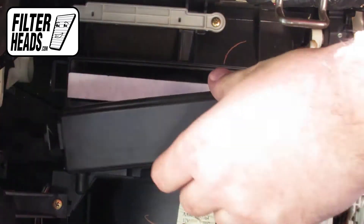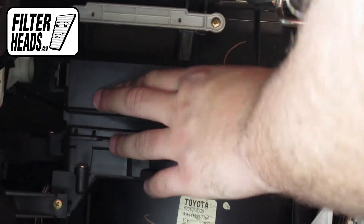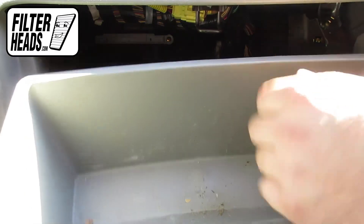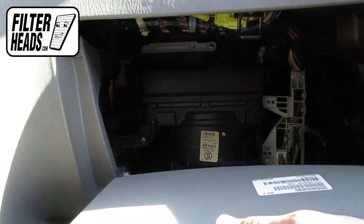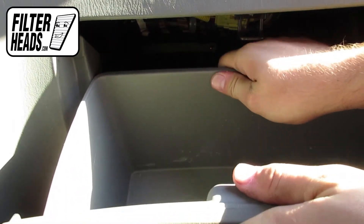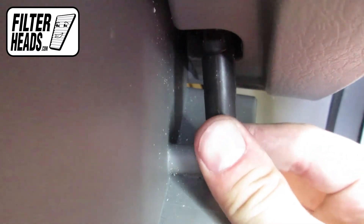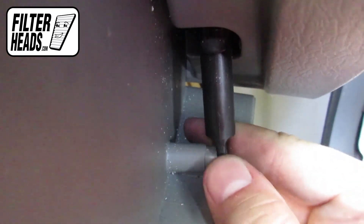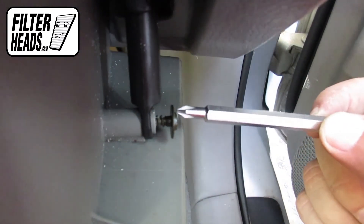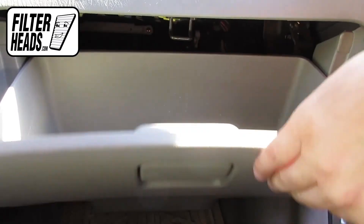Reinstall the housing panel. Partially close the glove box to re-engage the stops. Reinstall the dampener arm. Close the glove box.